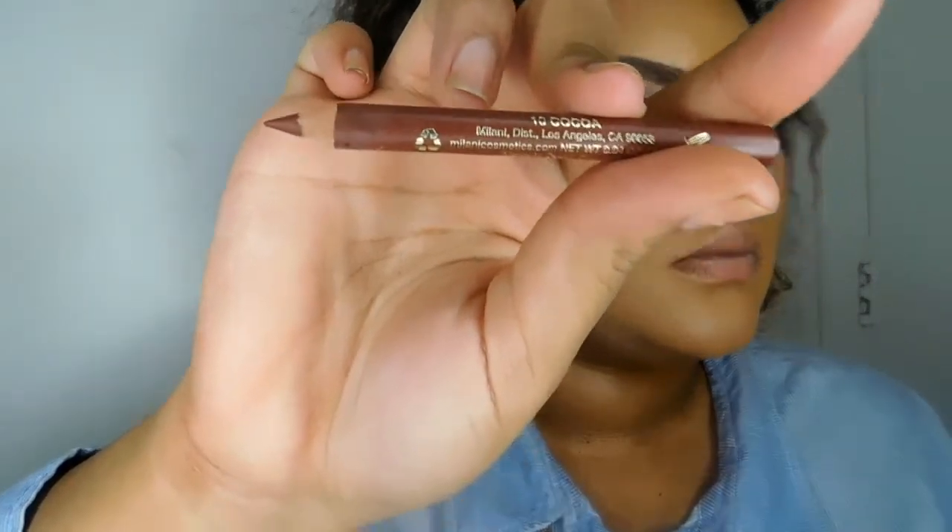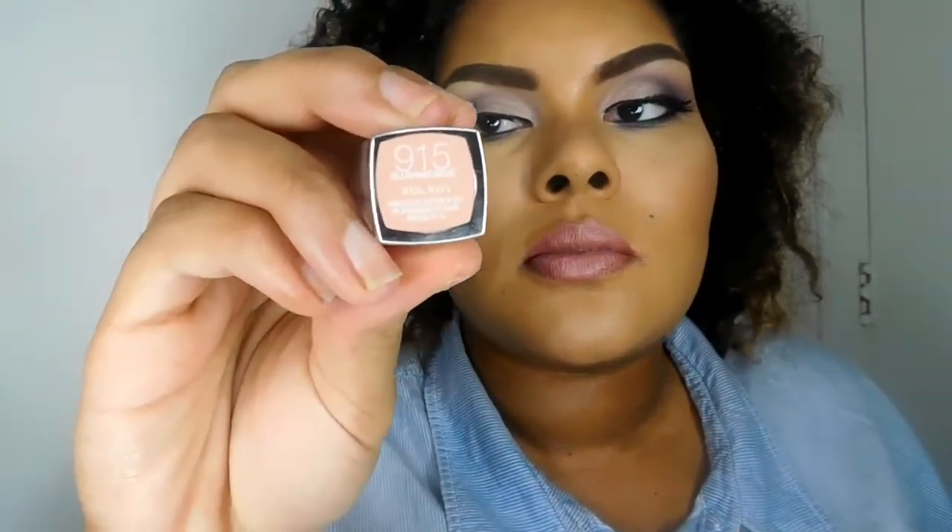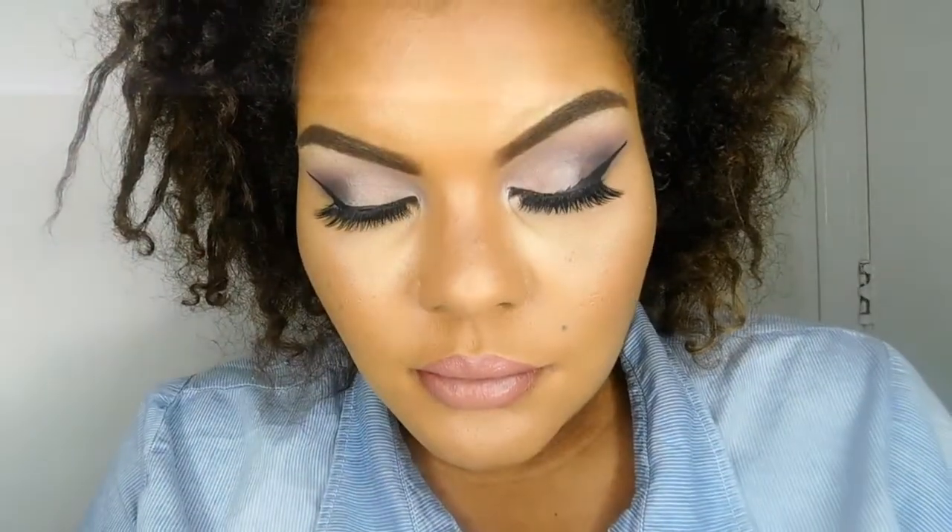Now we're going in with our Milani lip liner in the color Coco, and then I'm going in with a Revlon pink — I forget the exact name but I'll list it in the description box below. I wasn't pleased with how that lip paid off, so I took the color Teddy Bear by Milani to tone that pink down. I still wanted to tone it down more, so I went in with a nude color over top, and once I did that I was satisfied with how the lips came out.